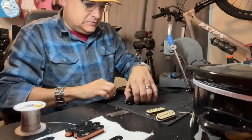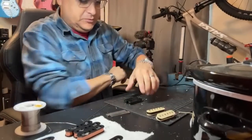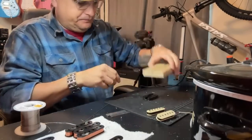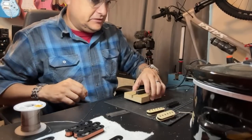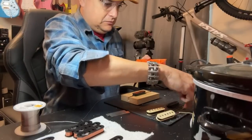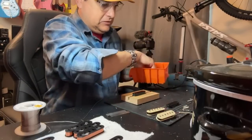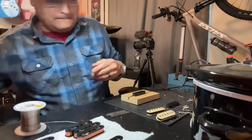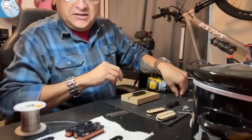Next thing we need to do is put screws in our screw side. Chris at Texas Toast made me up this cool little block when I was out there. One, two, three, four, five, six filter screws for one bobbin and one, two, three, four, five, six filter screws for the other. Doing this part live is a little sketchy because we don't want to scratch a bobbin.